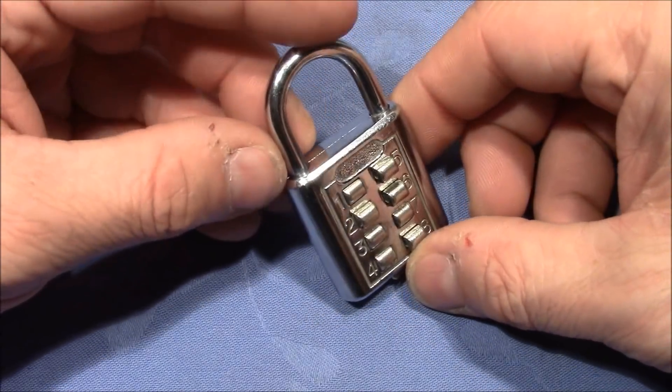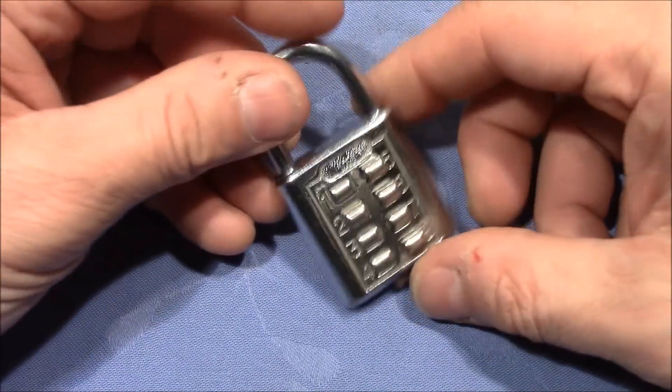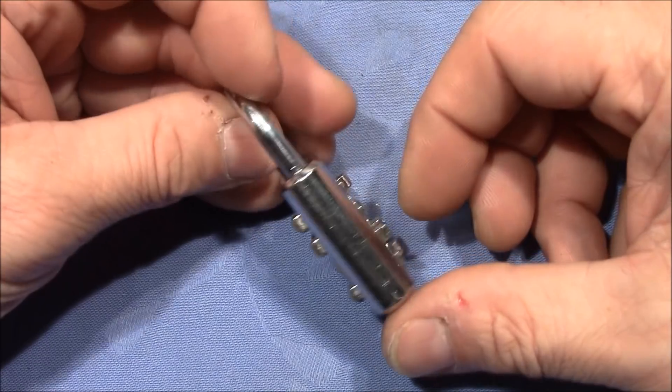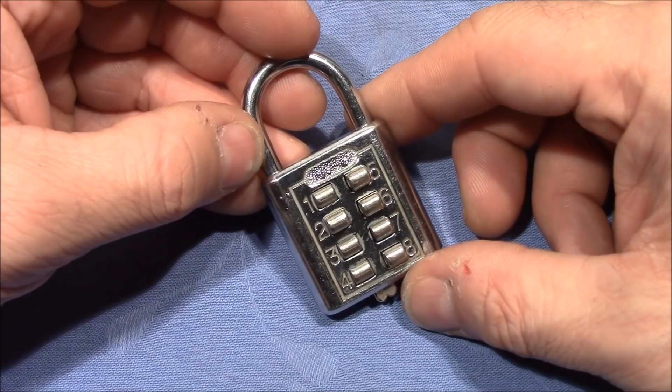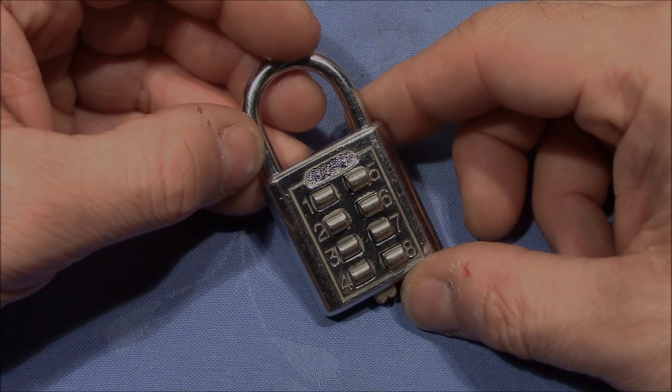Thank you very much Monika for bringing this lock back from vacation for me to play with. And everybody else, thank you very much for watching — happy picking and decoding. Cheers and bye bye.